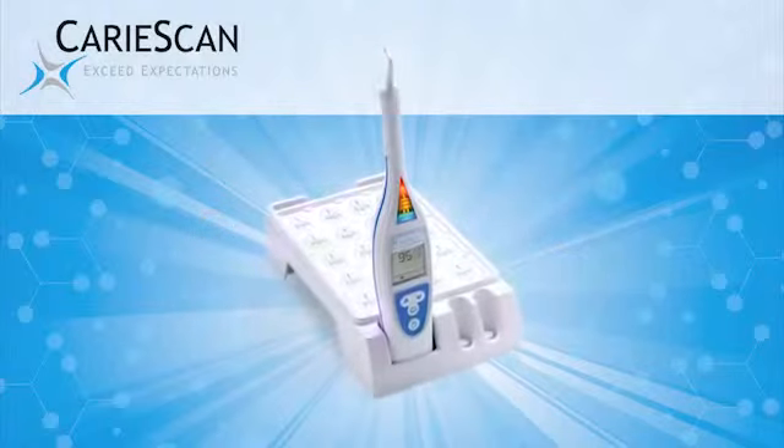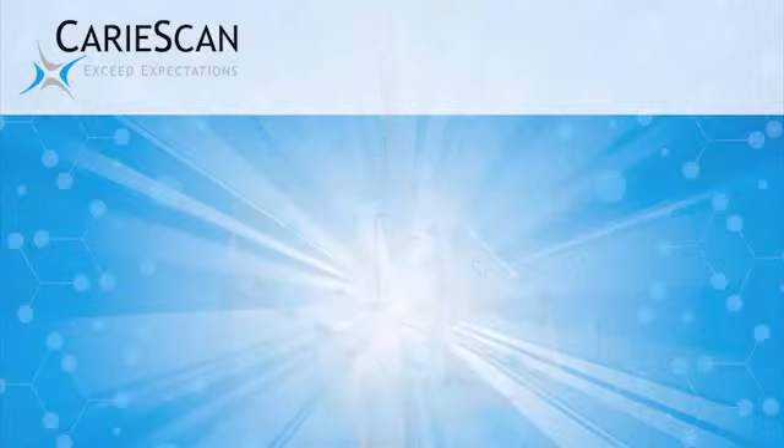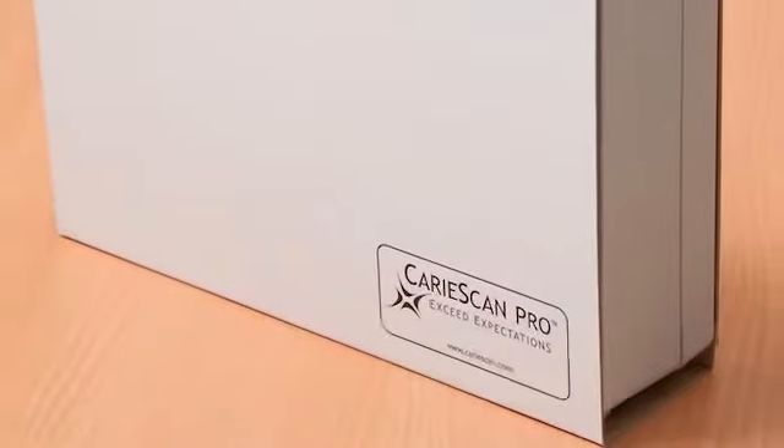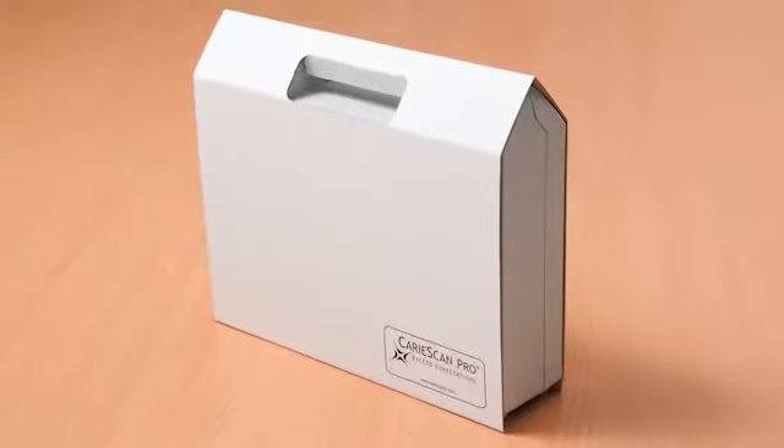Congratulations on your recent purchase of CareyScan Pro, the most advanced technology for accurate and confident caries detection. In no time, we'll have you powered up and ready to scan your first tooth. So let's get started.